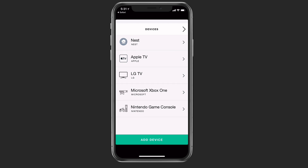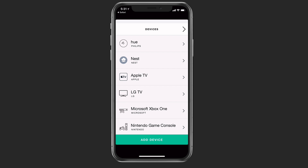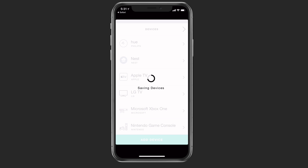Now that I've got all my devices added and everything set and ready to go, I just tap the arrow on the top. It's going to save my devices so that they're all saved in my Harmony Hub. I'm going to let that run, and when it's done I'll show you what it looks like.